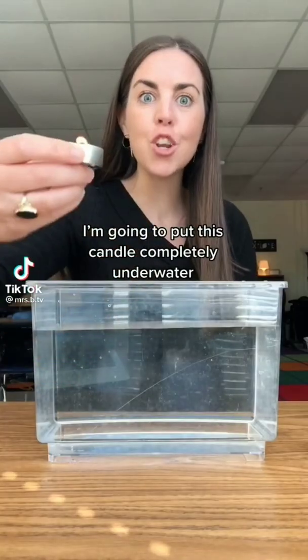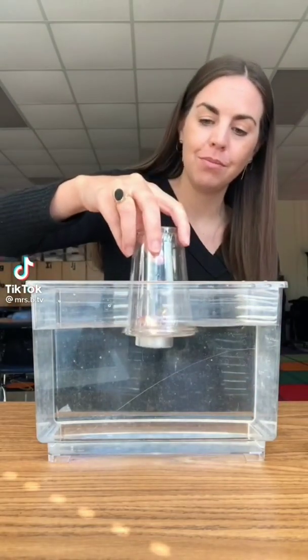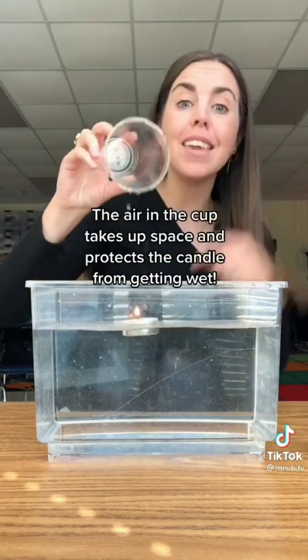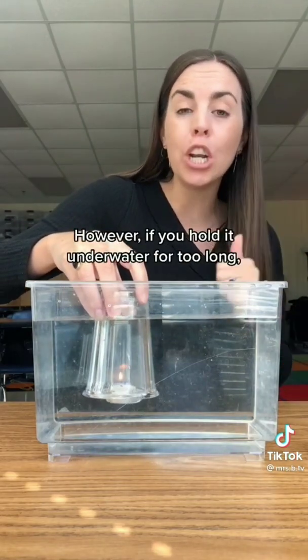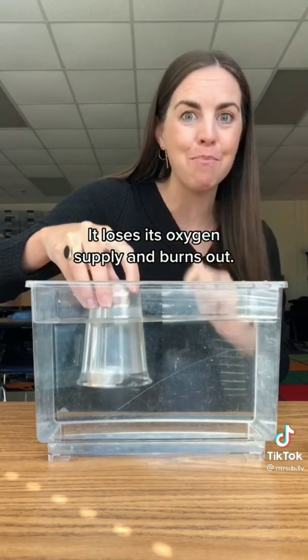I'm going to put this candle completely underwater, but it's not going to go out. This is possible thanks to air — the air in the cup takes up space and protects the candle from getting wet. However, if you hold it underwater for too long, it loses its oxygen supply and burns out.